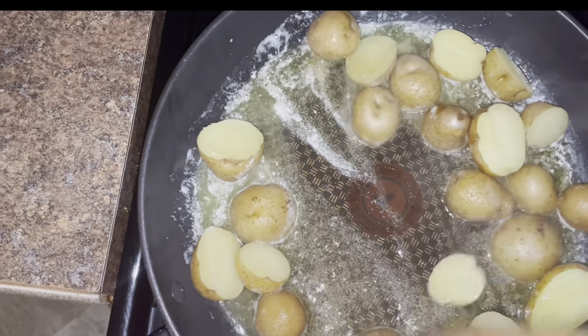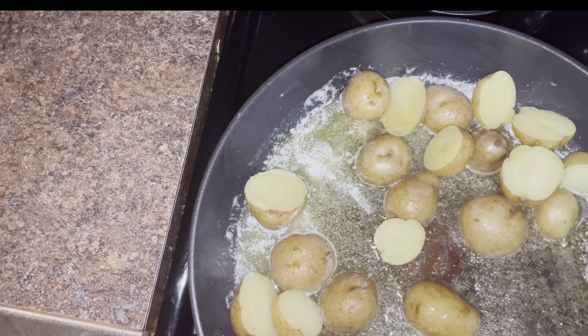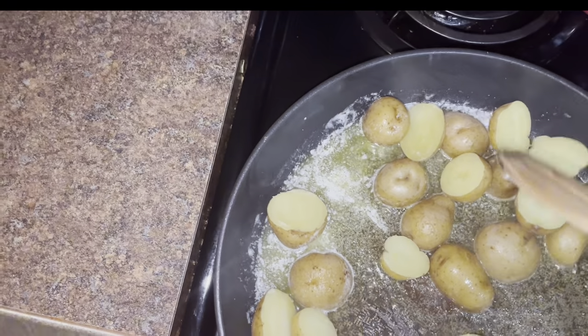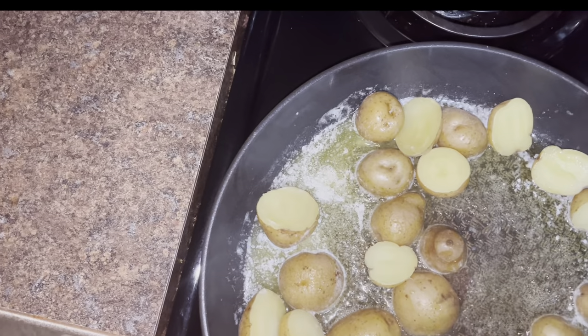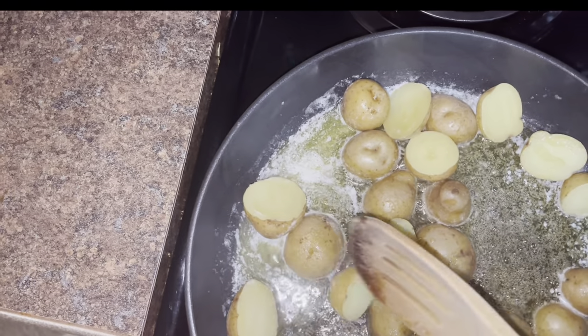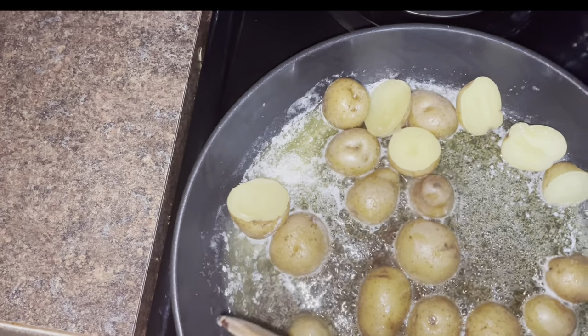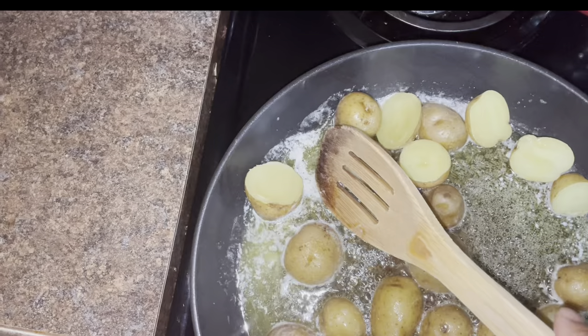First I put down my potatoes just to get a little bit of color on them and get some searing going on — I'm going to do that for about two to three minutes. Then I'll add my green beans and season everything up with salt, black pepper, paprika, onion powder, and garlic powder.